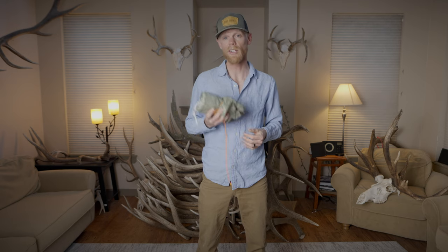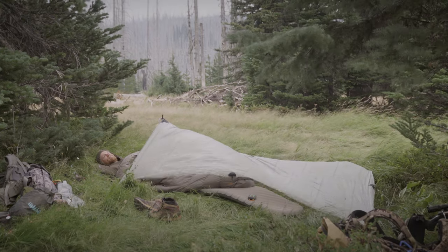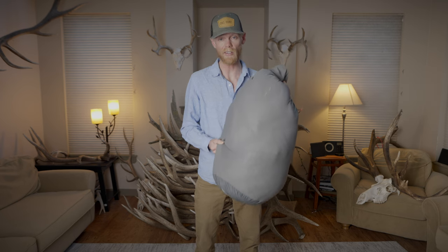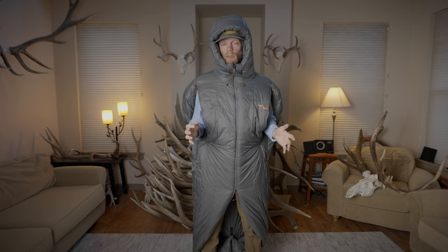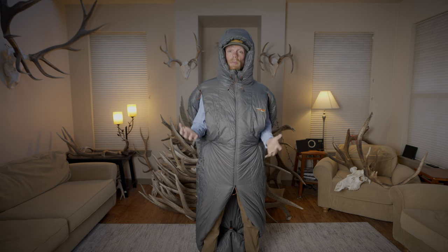Since this is an early season hunt and the weather's looking really nice, we're going to try to save a few pounds and not bring a traditional tent. Instead, I'm going to bring this Z-Pax 7x9 Dyneema Tarp — only weighs 4.9 ounces. This is Sitka's Kelvin Arrow Light 30 bag, and what I love about it is you can wear it. No longer is a sleeping bag just meant for sleeping — it's actually part of your layering system. I can walk around in really cold weather wearing this, even use the restroom in the middle of the night without taking my sleeping bag off. Absolutely love this thing.